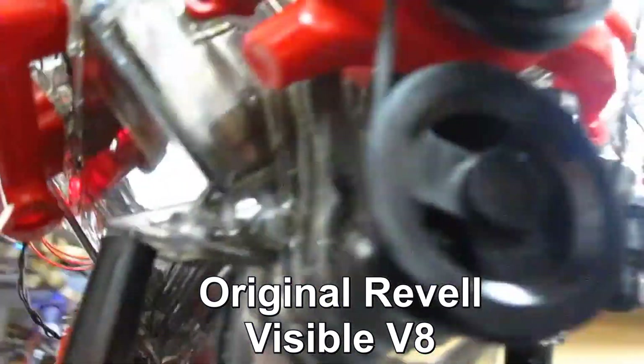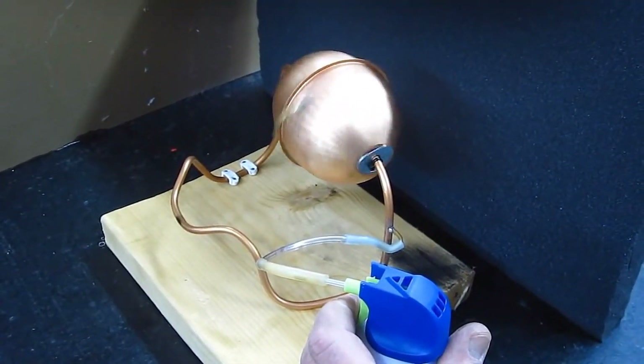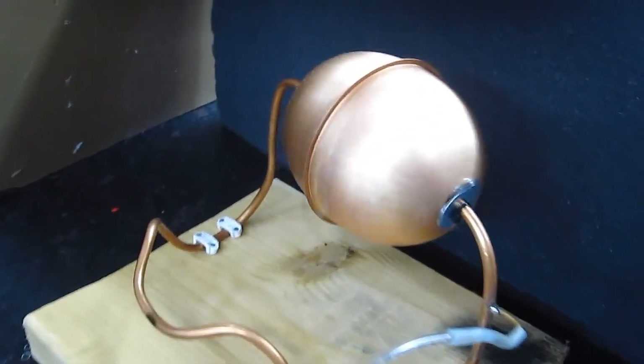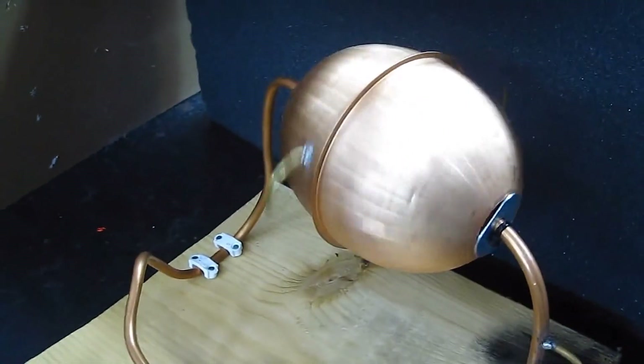Hello folks. I've always liked all kinds of engines and built this original Revell Visible V8 engine years ago for fun. I also like steam engines, so I built a model of one of the first steam engines ever designed. I also had this 1931 Index steam engine that's an antique. Well, all of them were destroyed in that fire in 2016.